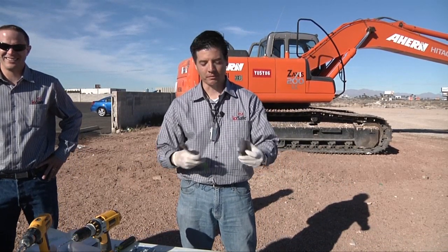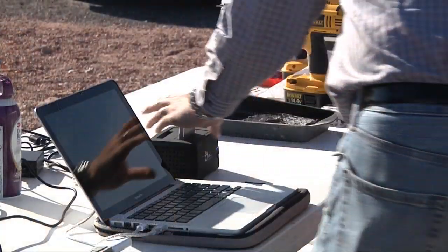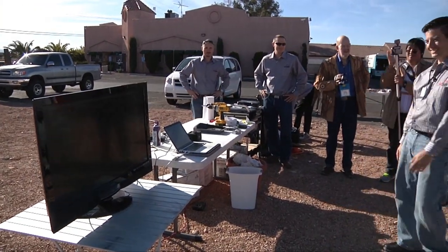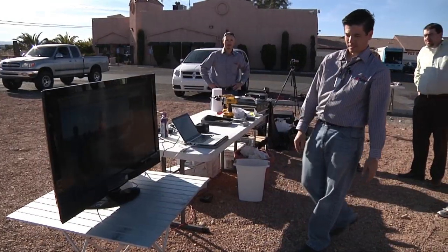How many other CEOs do you know that can drill out a broken screw? Turn that on. I always love the tension of this part — watching it boot up. And there it is. Got all the data.